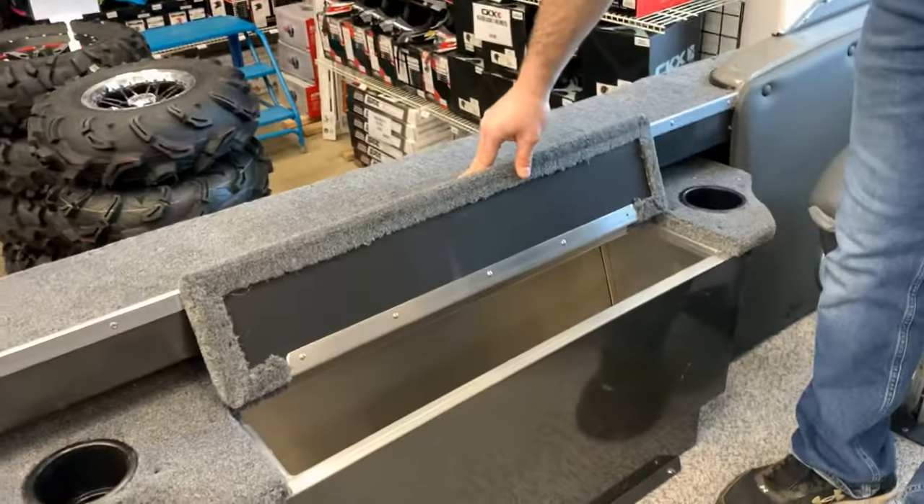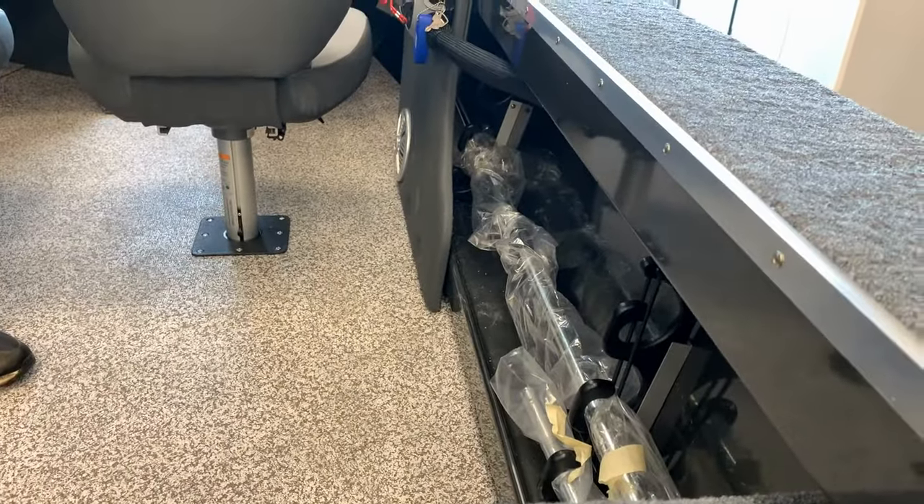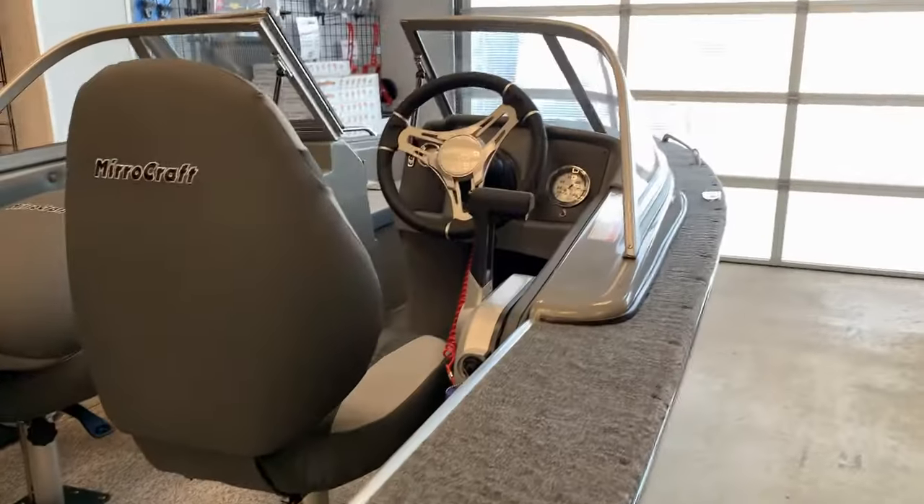On the side here is a nice large live well. And along this side here is the rod storage — you can see we currently have the navigation lights there — but it is a nice big rod storage area, along with cup holders all over the boat.